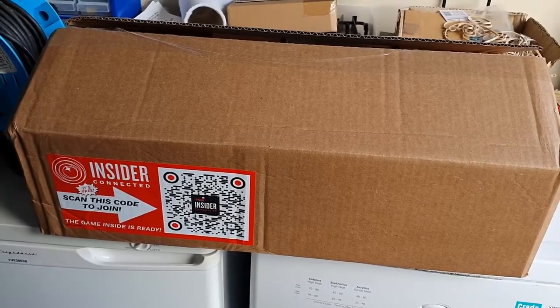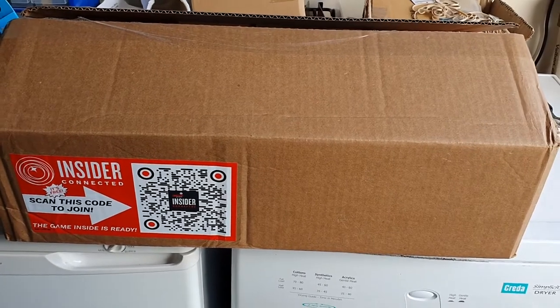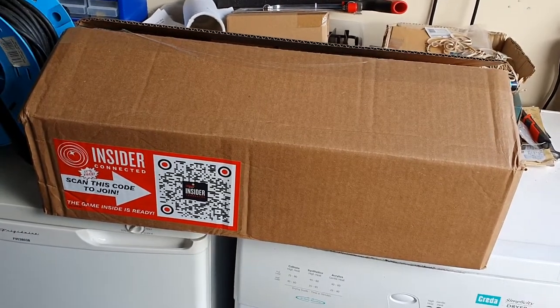Hello everyone, Plunder Pinball here, back with another video. You'll have to excuse all the noise, as it's a lovely day. I've got the door open, so if you hear trains, cars, whatever going by, that's what it is.